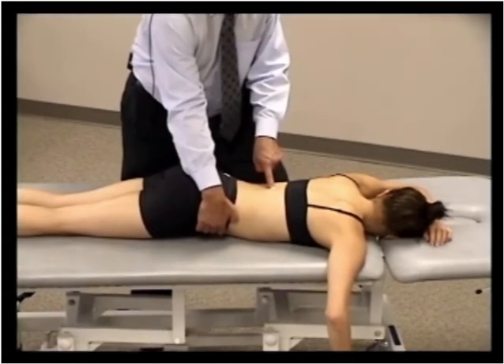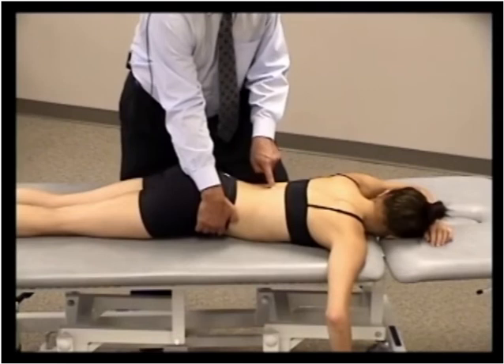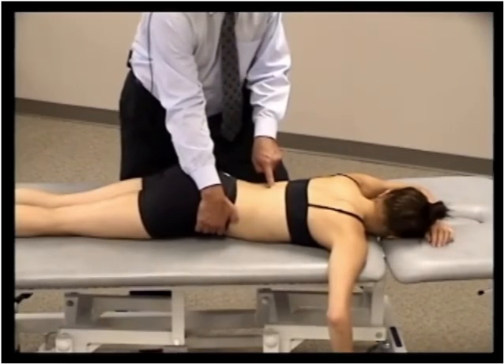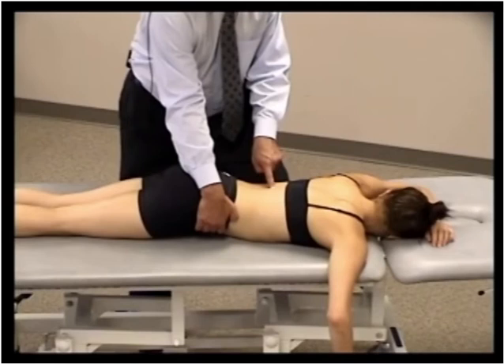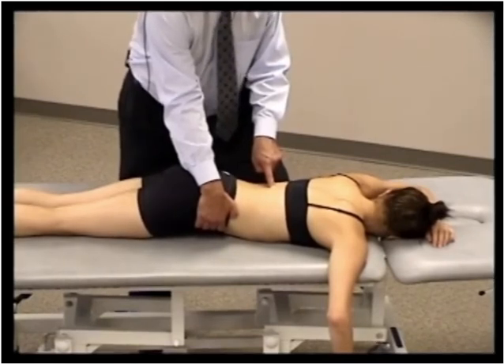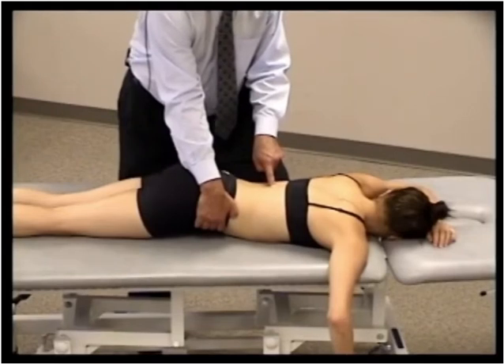By lifting the right iliac crest, it would rotate the segment to the left. We reprobe or press, and hopefully we can alleviate the tender point — we quantified it initially as a 10, hopefully it's now a 0, or as close to 0 as possible. If we have to fine-tune with more extension, we hold for 90 seconds, reprobing every 30 seconds or so to make sure we've maintained the position of optimal comfort.